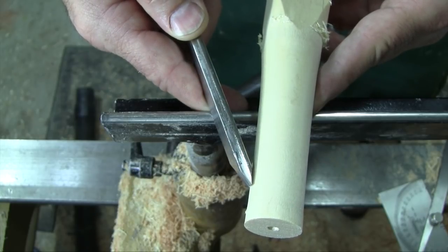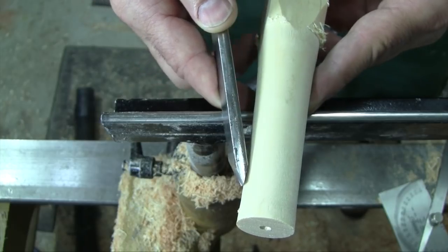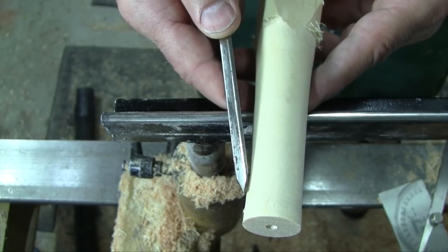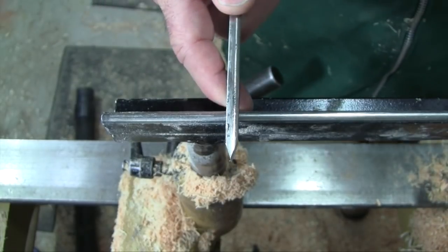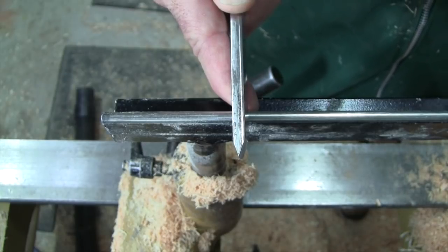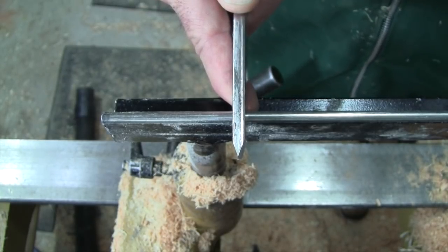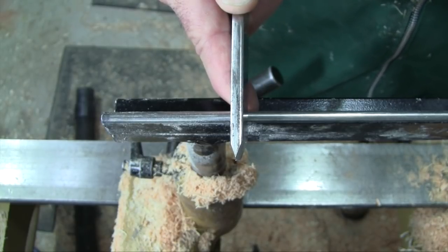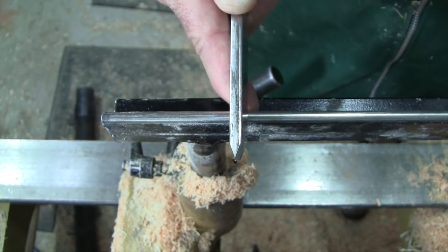If you have a wider bevel angle you tend to push into the wood a little bit more — you might put too much pressure on the bevel. A little bit narrower and you might not have enough support; the tool might get a little unruly. I'll pretty much stick with 40 degrees on any tool until I have a reason to deviate. For instance, my 40-40 bowl gouge has a 40 degree bevel angle.